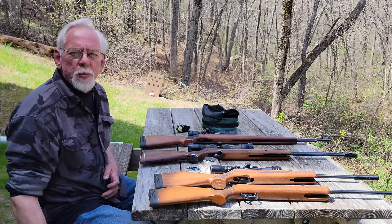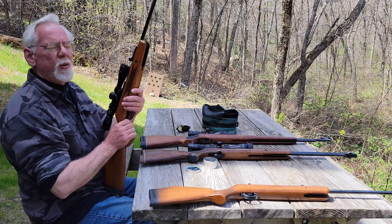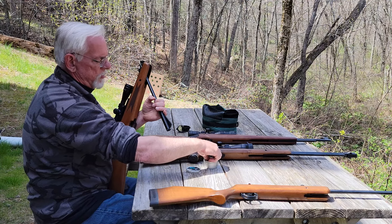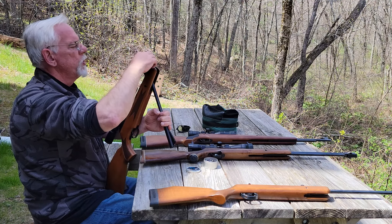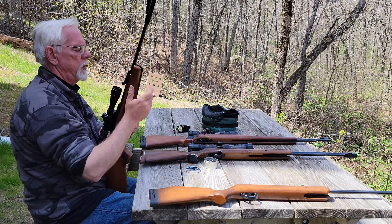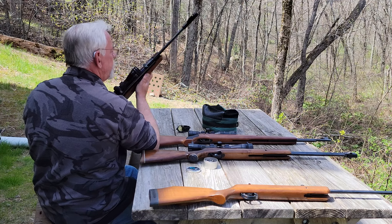I almost forgot — I was about to walk away when I remembered we have to ring the bell. We're going to use this BSA Supersport Magnum — this is .22 caliber. All the other guns I showed you today are .177 caliber, so this one's a thumper. Let's see if we can't ring that bell from here.